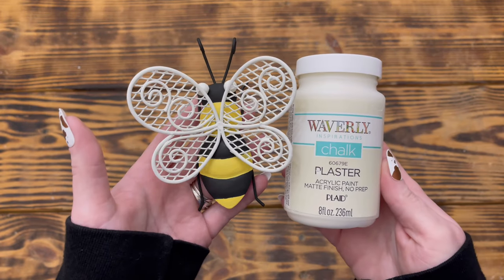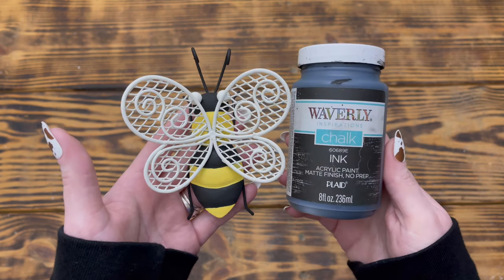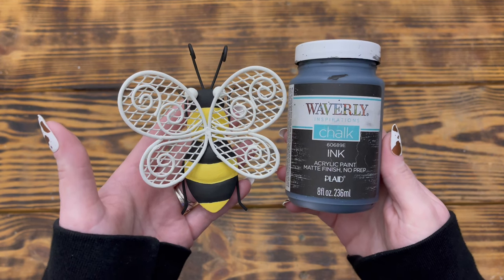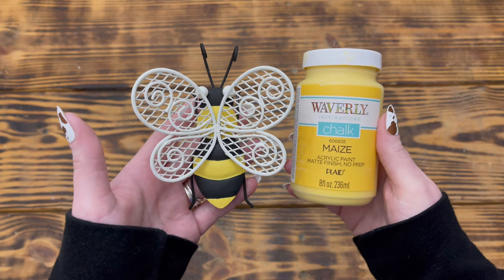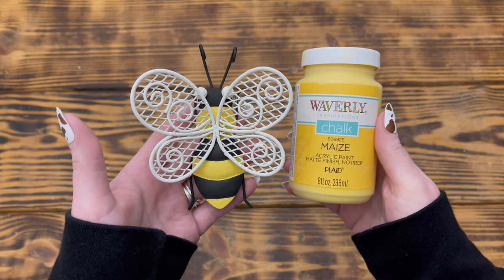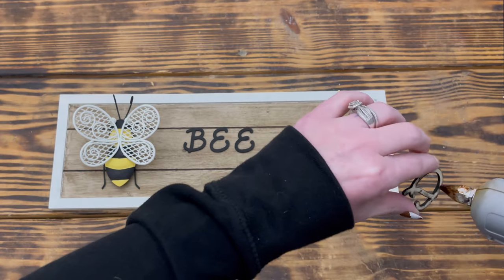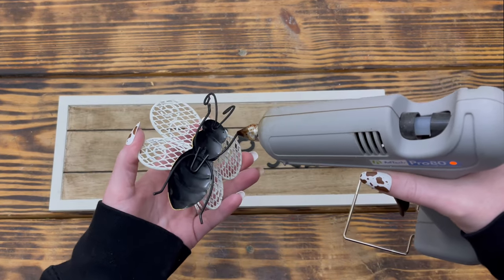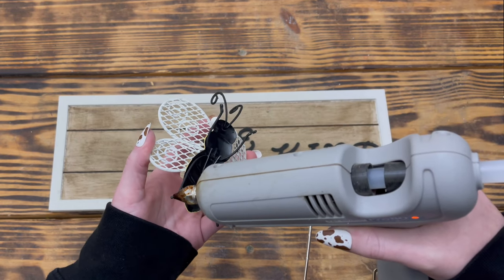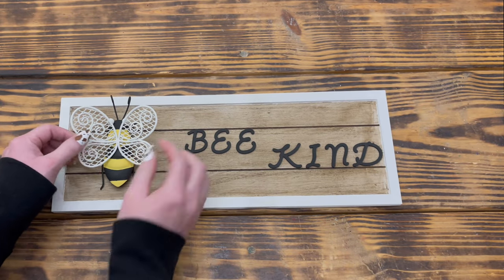I also used a bee pot percher on sale at Hobby Lobby and used wire cutters to cut off the two pieces of wire that go over a flower pot. I wasn't fond of the original colors so I gave it a makeover: Waverly chalk paint in Plaster for the eyes and wings, Ink for the body, legs, and antenna, and Maze for the yellow segments — using the bees from DIY one as inspiration. Once dry I placed the bee on the left side of the sign and hot-glued the letters to the right, then attached the bee's legs with hot glue.